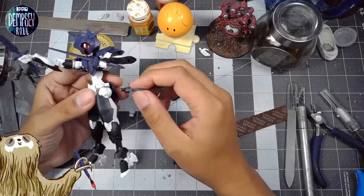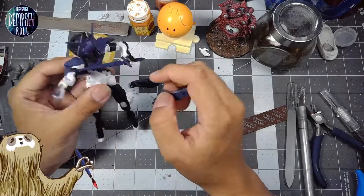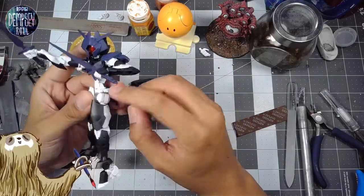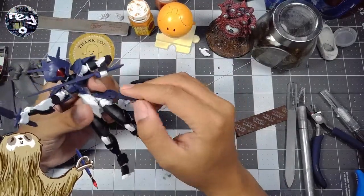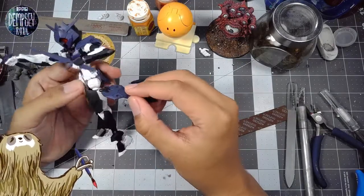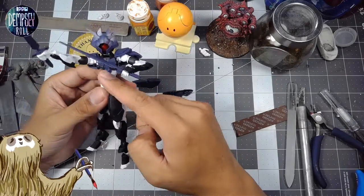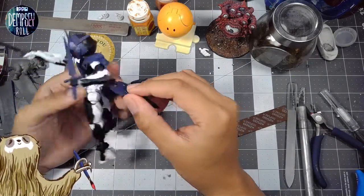They've included some extra clips, but I have to figure out — say for example if I want these wing bits to kind of hang off the side like this — how to get the right connections going, because maybe there are some existing parts within the kit that I can repurpose for that, just to see.